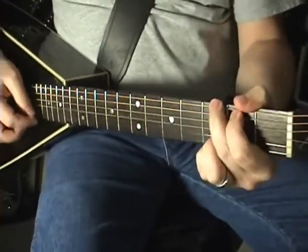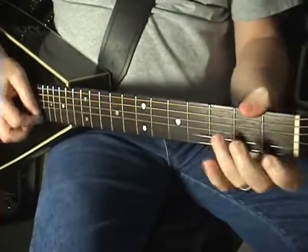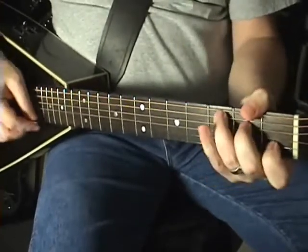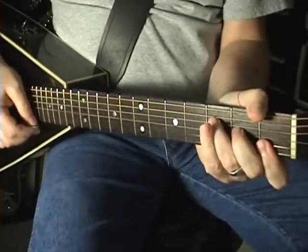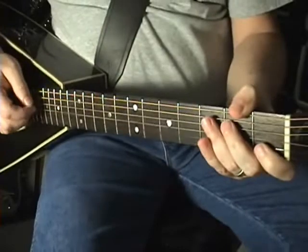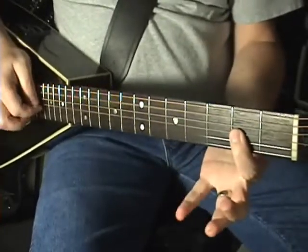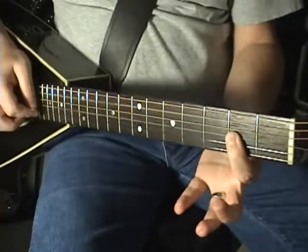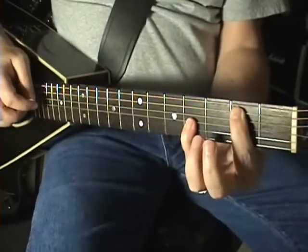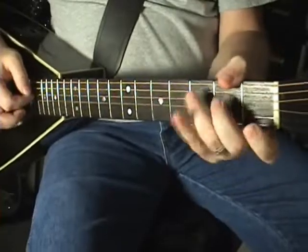F, G, and C; then F, G, and C; again F, G, and C; then F, G, and C. Then right there after the first chorus, that will actually be open A, then your A on your G string — second fret — then second fret on the A string, fourth fret on the G string. So two B notes: A, A, B, and back up to C. You'll hear it when it comes.